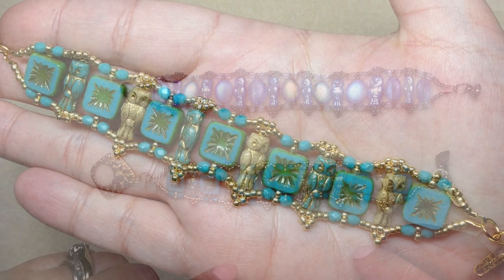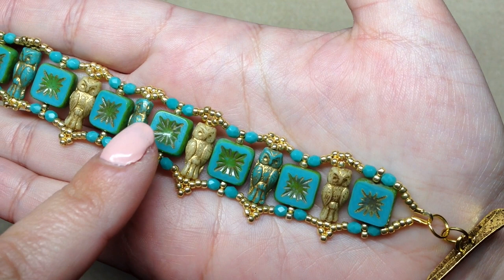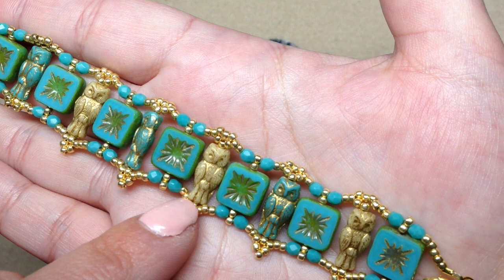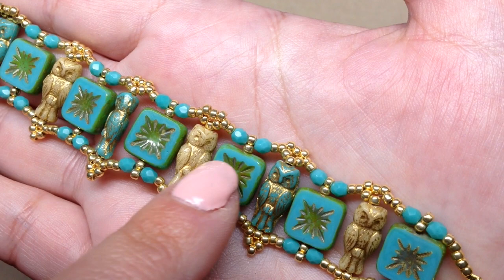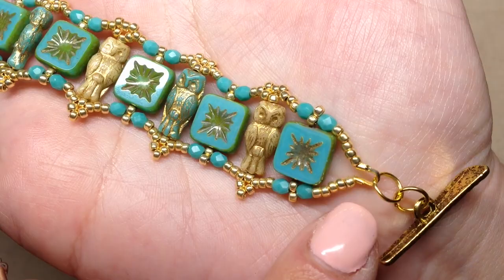I have everything listed below, but let's run down what you'll need. Depending on the size of your bracelet, you will need six to eight owl beads or something in a similar size — these are 7 by 15 millimeter, some sites list them as 8 by 14. You'll also need seven to nine square beads depending on the length; these are 10 by 10 millimeter Czech glass table cut window beads. I also used 28 of these three millimeter fire polish beads, and depending on length you'll need between 28 and 36.